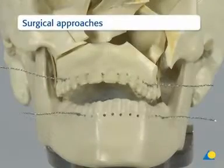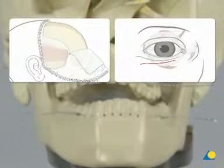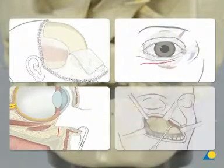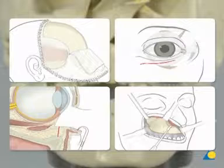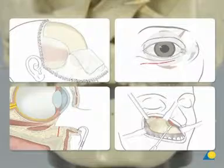Complex mid-face fractures can be approached with a combination of a coronal incision, a lower eyelid or trans-conjunctival incision, and a trans-oral upper buccal sulcus incision. If lacerations are present, they can also be used to access the underlying fractures.